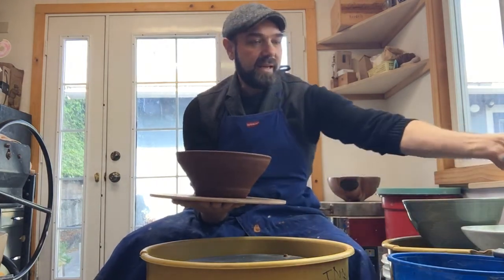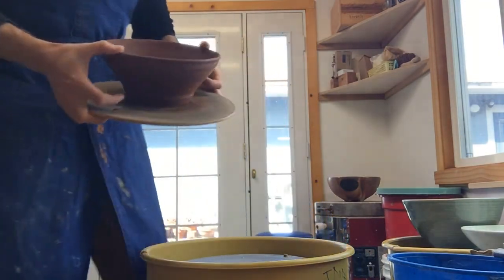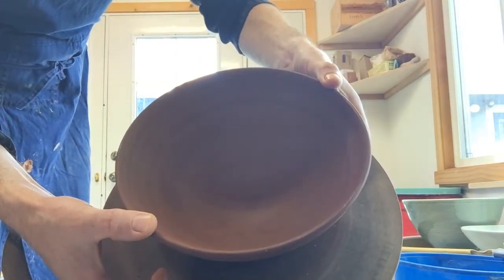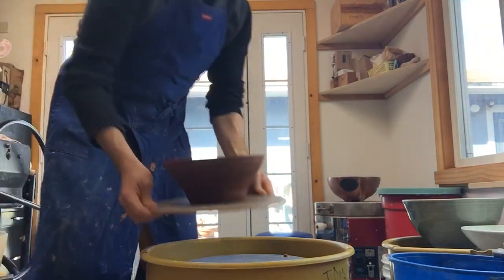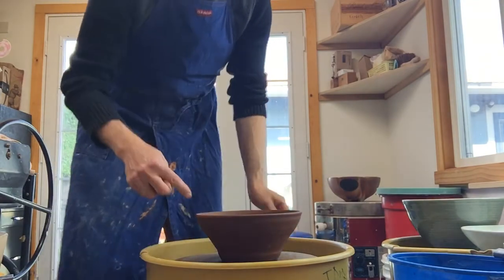Now it's right side up. Let's look at it a little bit to remind ourselves what it looks like — this is that bowl with the continuous curve on the inside. It's got lots of extra clay down here, and that's what we're going to trim today. I'm going to put it back on the wheel and show you a few things before I get it set to trim.